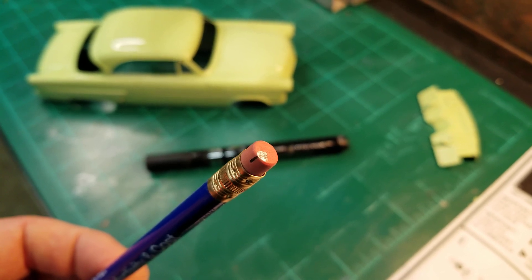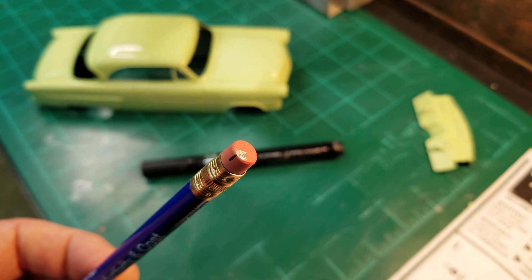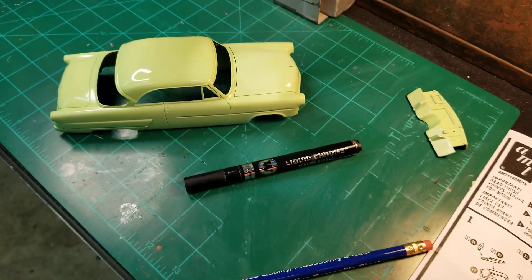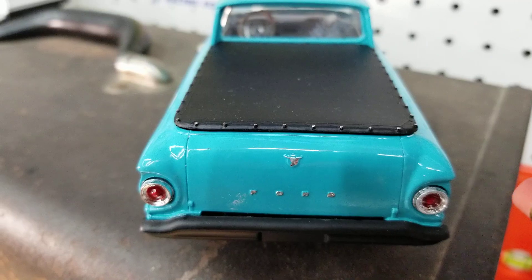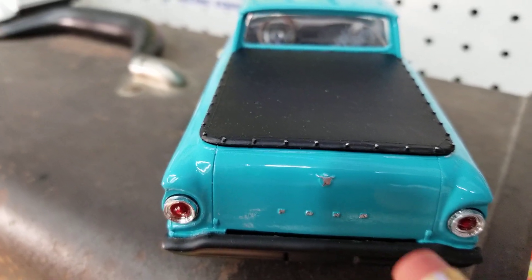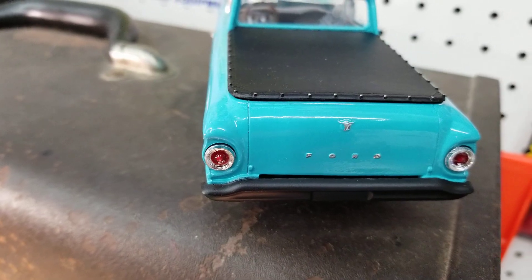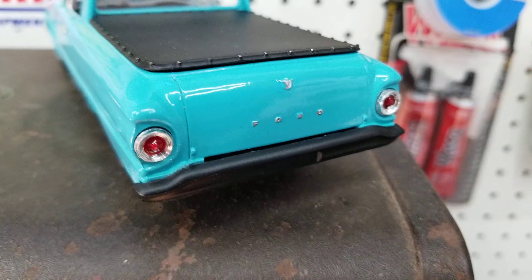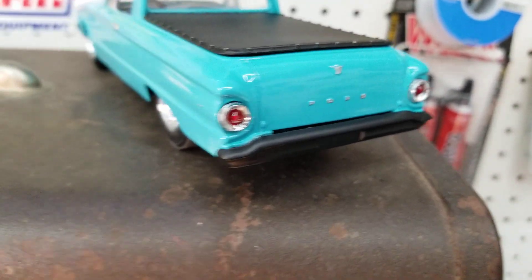Don't put too much. I just took my Molotov pen and dabbed it on just a little bit. Better to have not enough than way too much and mess up your script. I just dabbed it on very lightly with the eraser and got about two letters done, then put a little more chrome on to finish it out. Just put a little on — better to not have enough than to flood it and end up with a problem.